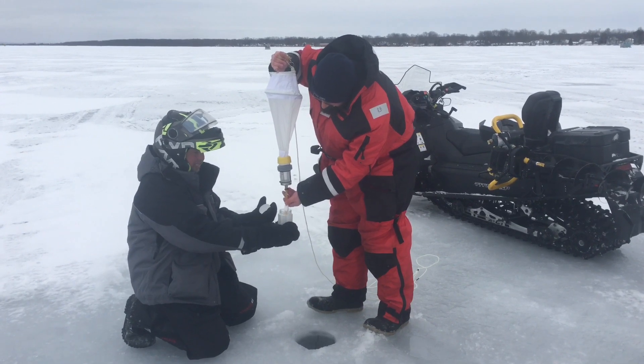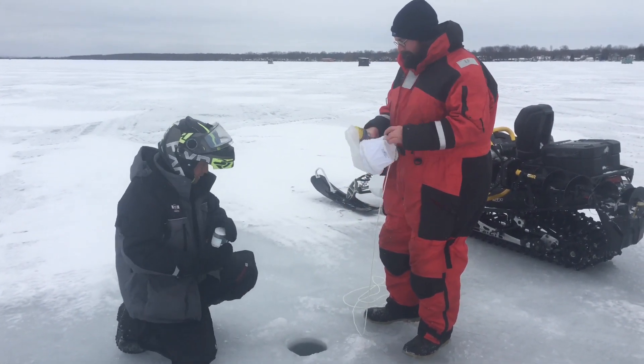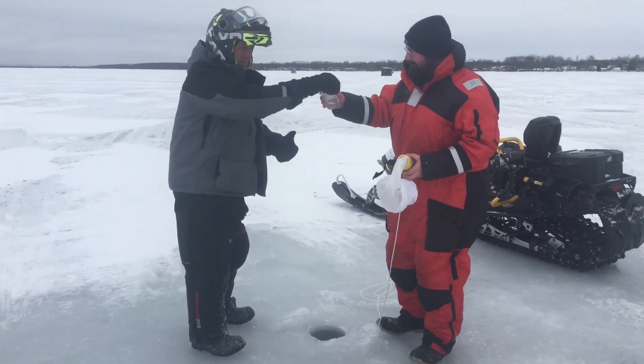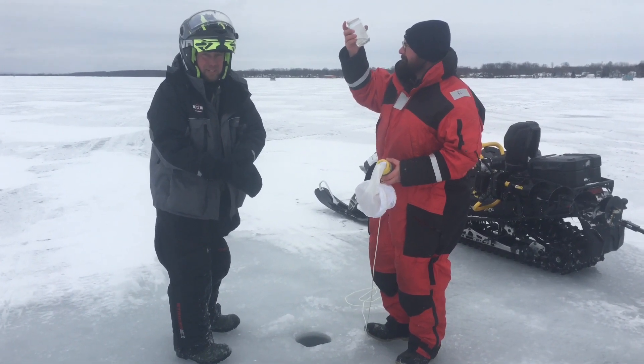There she is. And that was our third pull, so that's all we need to do here today. Thought you guys might be interested in some of the work we do out here with the local authority to help keep track of what's happening with the water here on Lake Simcoe, especially Cook's Bay in particular.